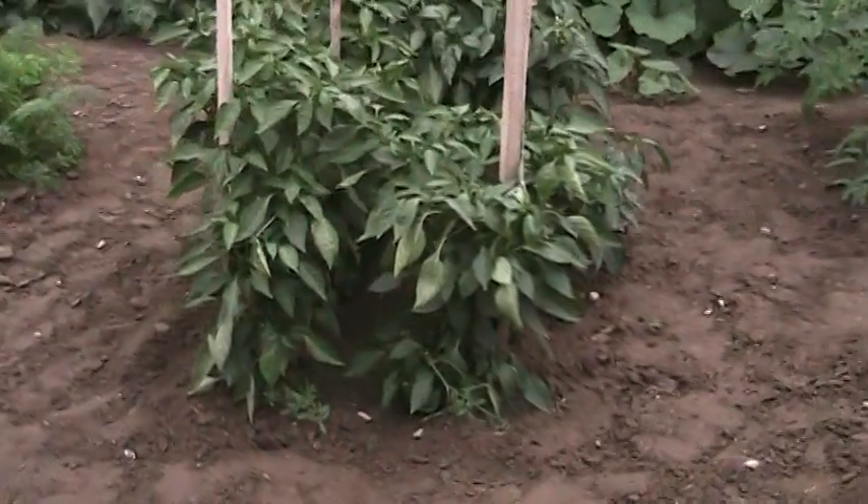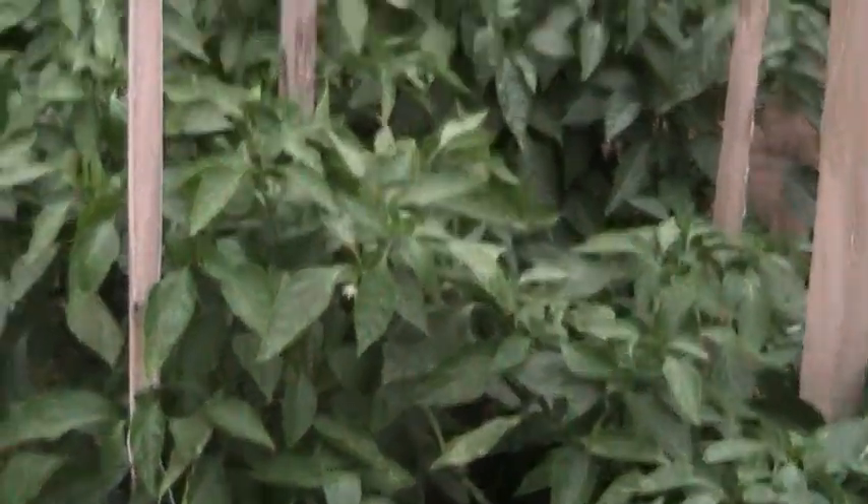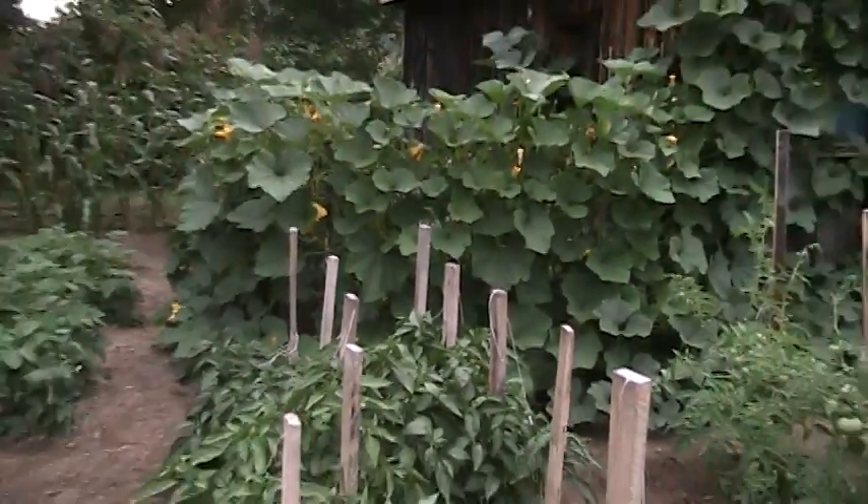My pepper plants — we picked forty or more peppers off from, and there's ten plants. They're a mixture of North Star and East peppers.